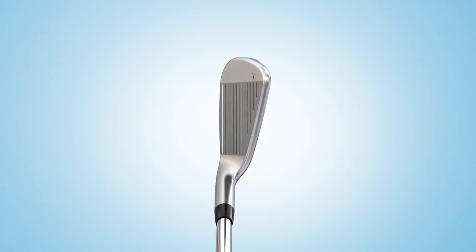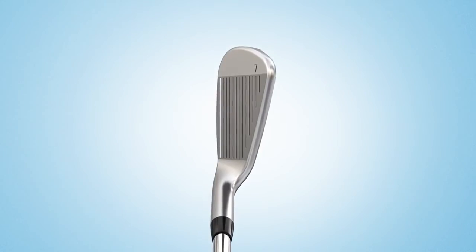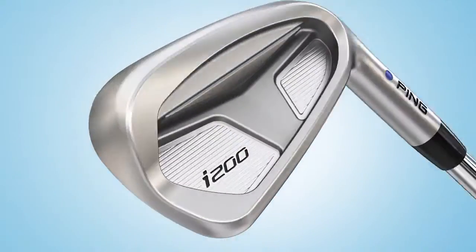Tour-inspired aesthetics including a smooth hosel-to-face transition, minimal offset, and a sharper face radius create an appealing shape and clean look.